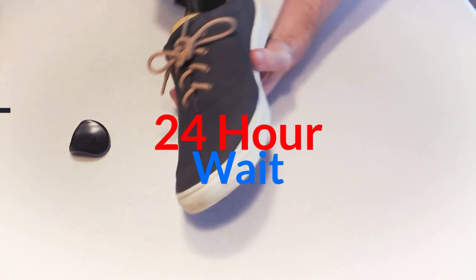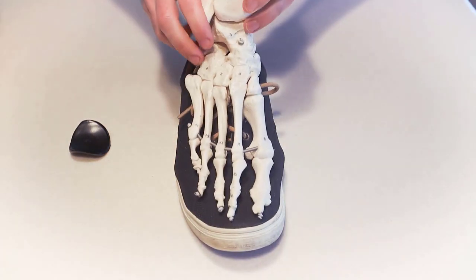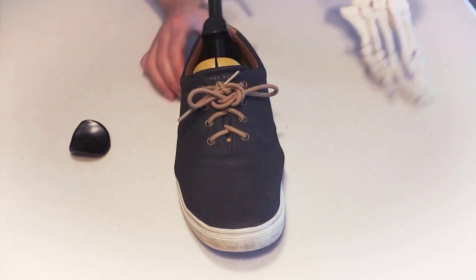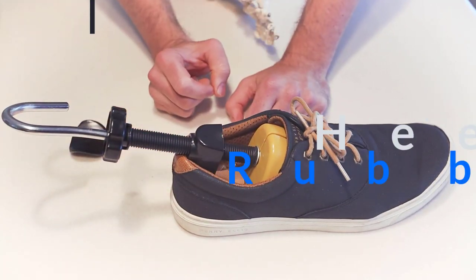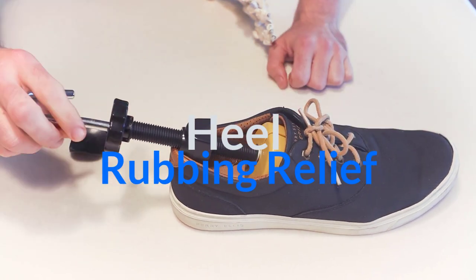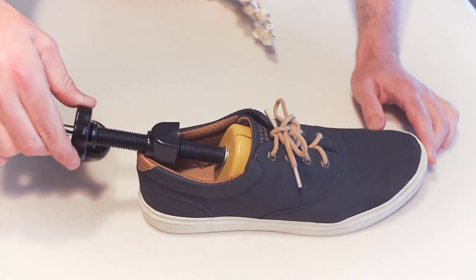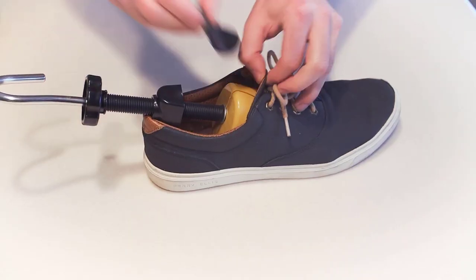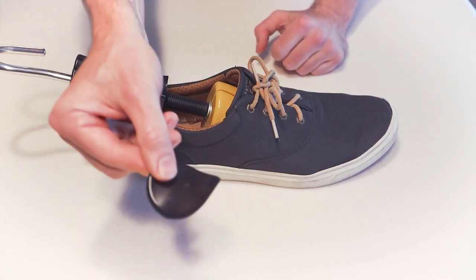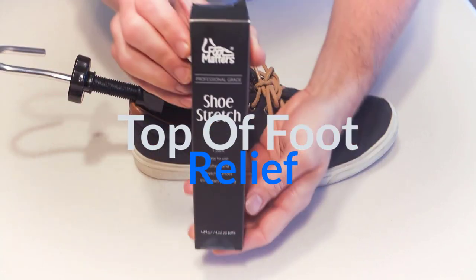The tailor's bunion is at the little toe and the bunion is at the big toe or side of the foot. The back part of the stretcher stretches out the heel area — so if you're getting heel blisters, especially in high heeled shoes, that can take pressure off. If the tongue is pressing too tightly on the top of the foot, put the tongue part on there and that will relieve pressure on top of the foot.